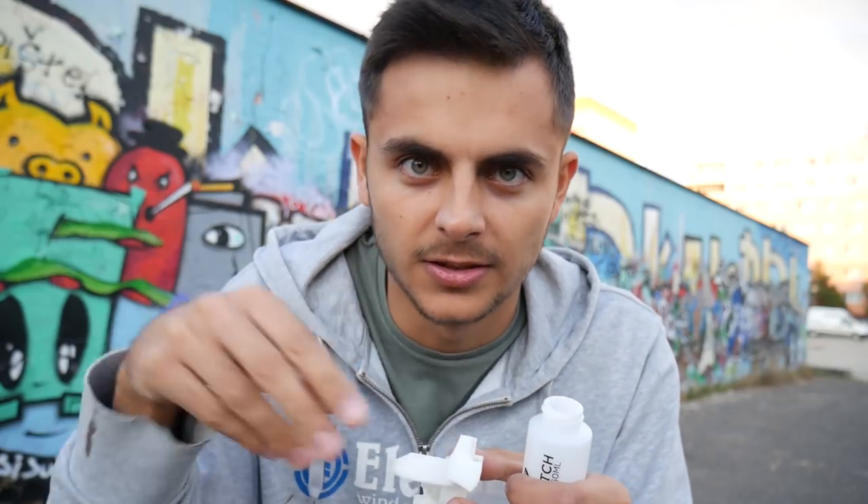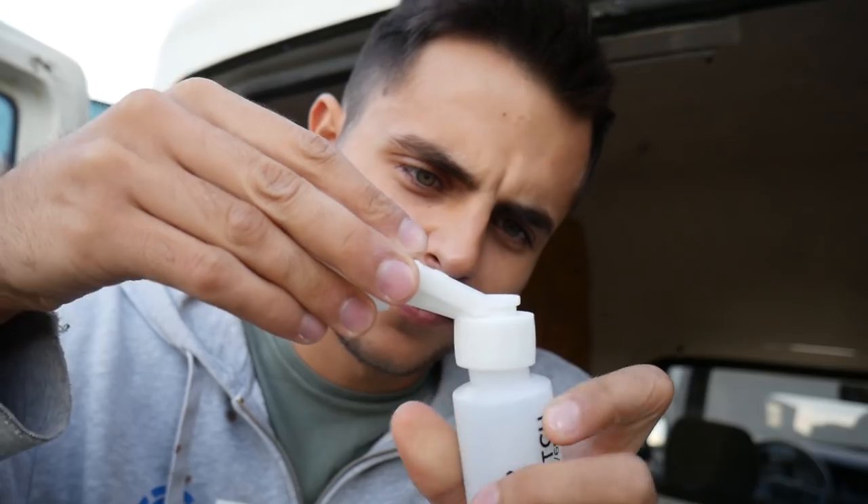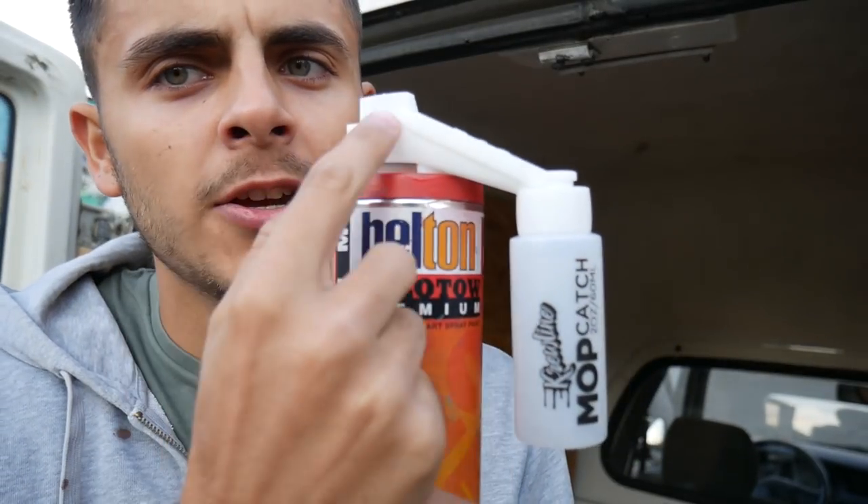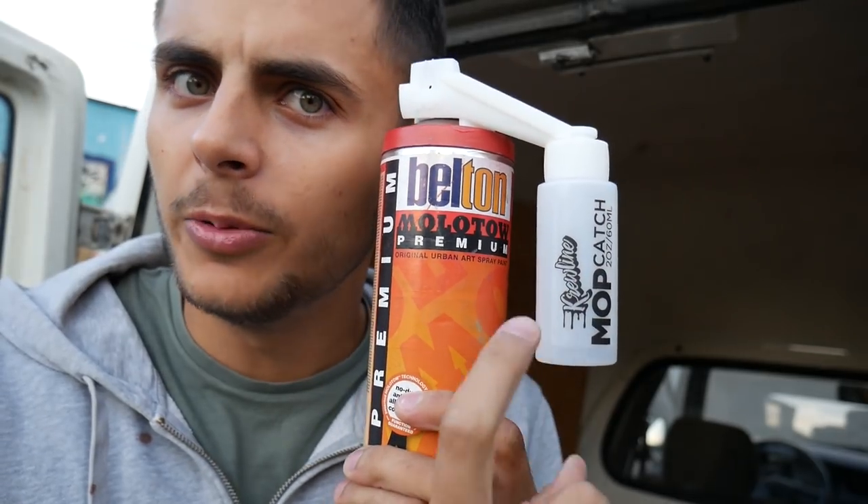It's supposed to help you create super thin lines. I've seen products like this before but I never bought them because they collect the unused color and you can get pretty dirty. But this is something different — you also get this little bottle. So when you use it, you collect the color in here. At least I think so. Let's try it.